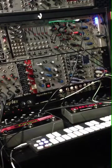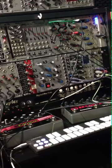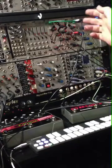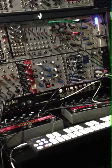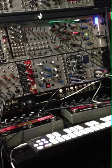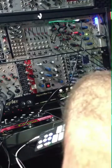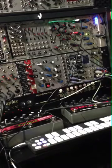But it has CV outs and ins, and I found a fun thing to do, which is using the CV out trigger to drive the Maths — or rather to control the Maths. And then using the CV in to drive some information back into my MIDI synthesizer, the Prophet-8.